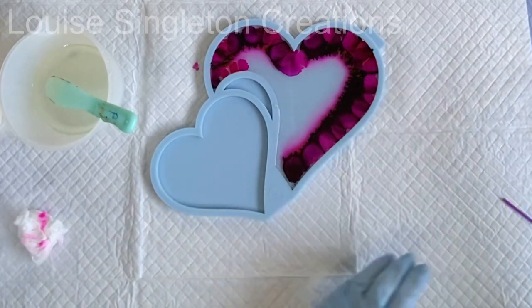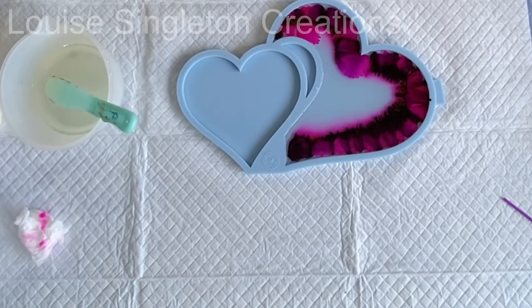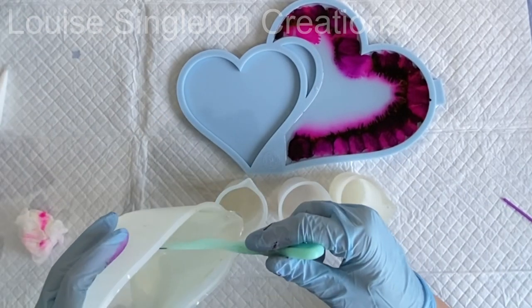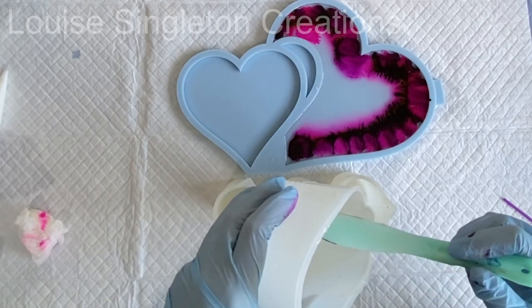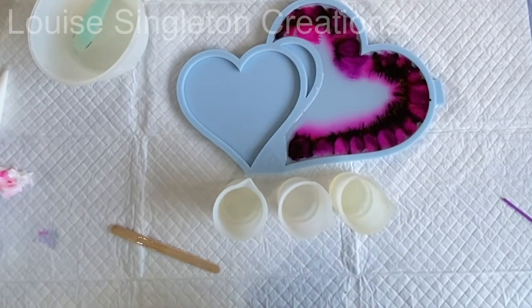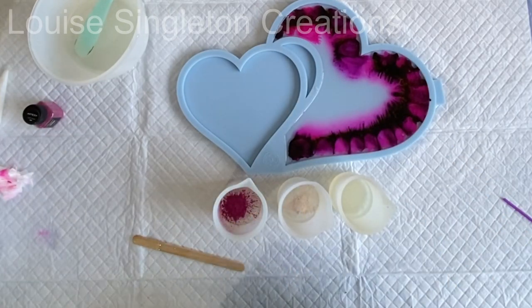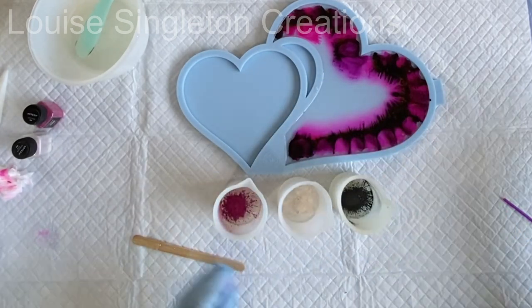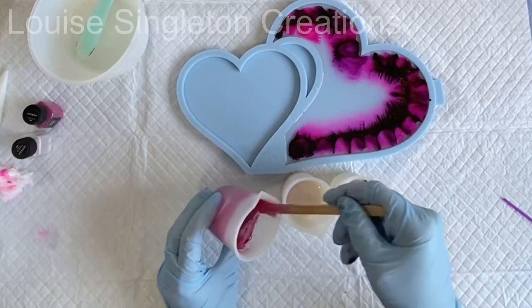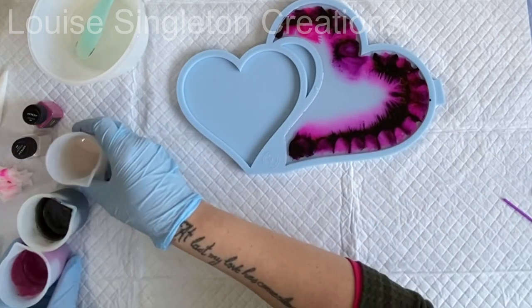I decided to let all those inks settle and find their own place for a little while, while I started on the smaller heart. For the smaller heart, my plan was to keep it a little more simple, because the large heart would be quite busy and I didn't want too much going on. I separated my leftover resin into three smaller pots, leaving a little bit of clear in the large pot. I used three colours — the same colours as the big one — but this time using mica powder instead of alcohol inks. I'm using Arteza's mica powder in light plum, bubblegum glow, and black.